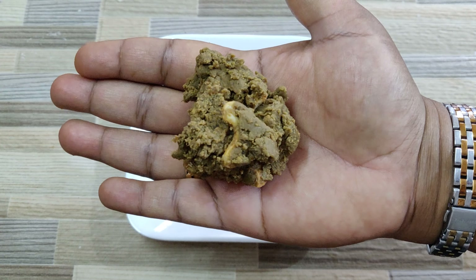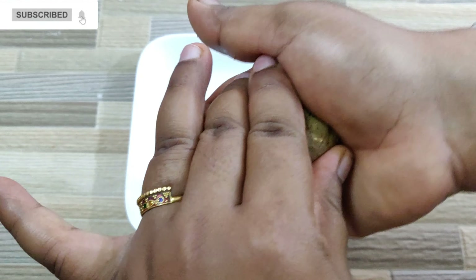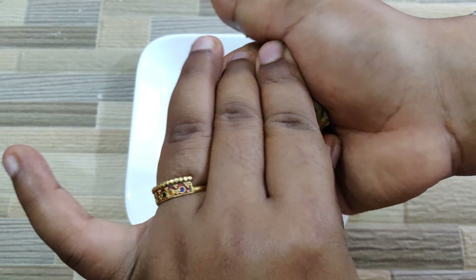After about 20 minutes, take a lemon-sized amount of mix and roll it into ladoos. With 125 grams of green gram, you get 6 ladoos of this size.